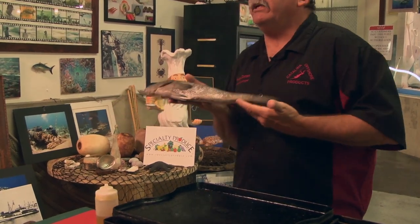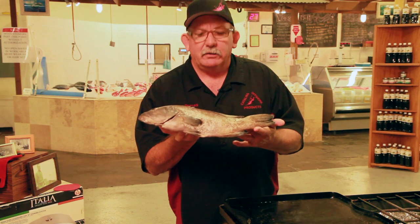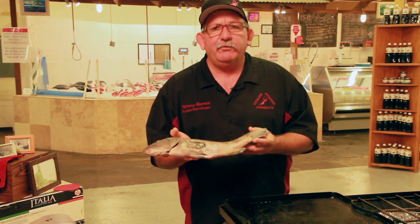It's a great fighter. This thing will eat a spinner bait, a grub, surface plug, all that stuff. Scott, do you fish?